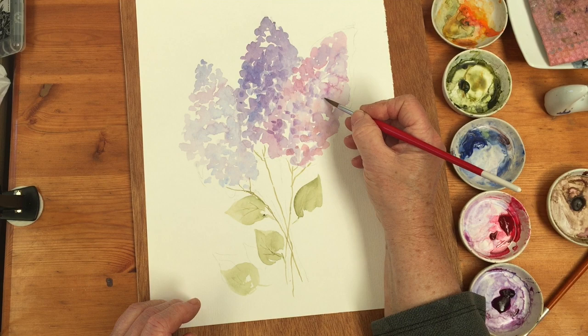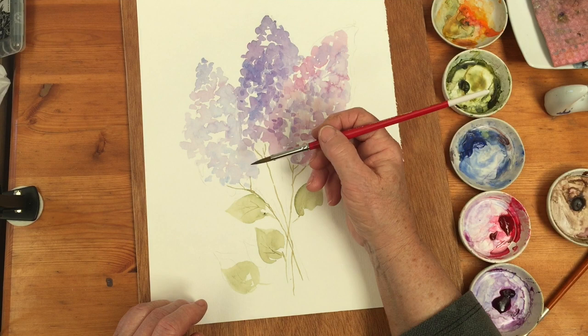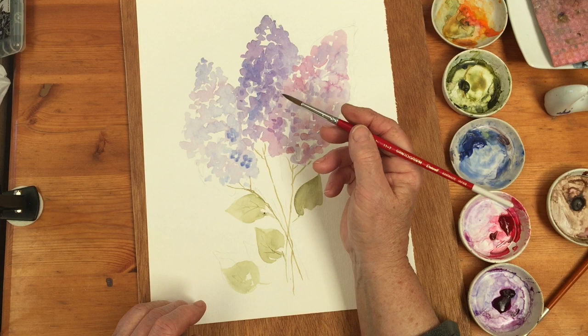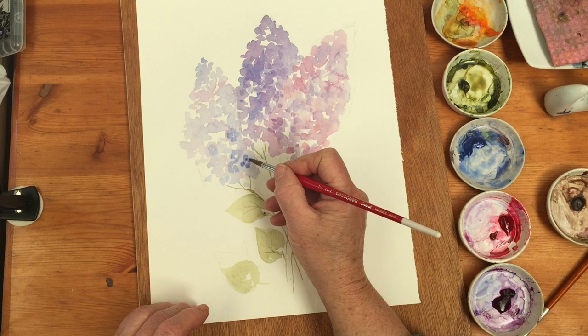If you want, you can do four-petal flowers - it takes a very long time though, and it would take ages to paint every individual flower. But if you wanted to do that, it could be considered a very calming and meditative process. You can also touch a bit of darker blue into the centers of the flowers.